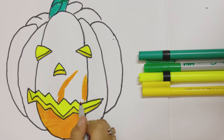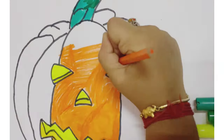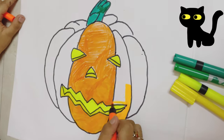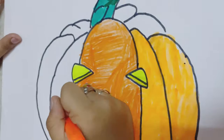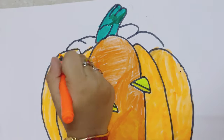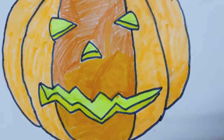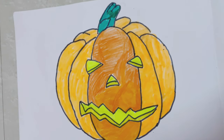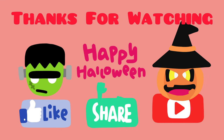This is a jack-o'-lantern, that's why the eyes, nose, and mouth should be yellow — the light is coming from inside, that's why it's yellow. So that's pretty much it, thank you for watching. Like, share, subscribe — Happy Halloween, thank you!